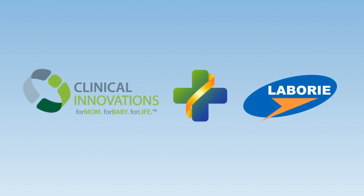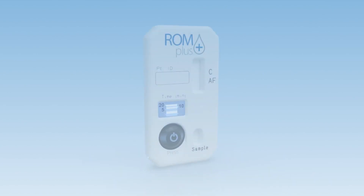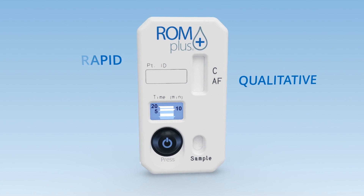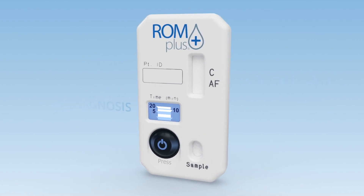Clinical Innovations is a division of Labore Medical and is focused on the care of mothers and babies. ROM Plus is a rapid, qualitative immunoassay test used to aid in the diagnosis of rupture of fetal membranes.